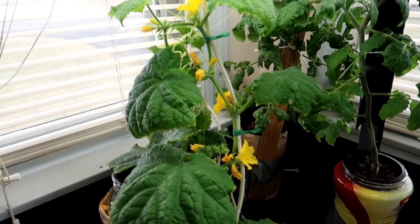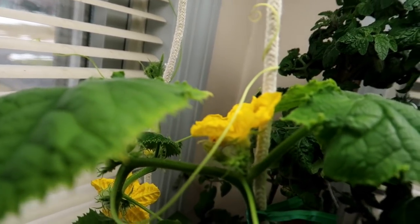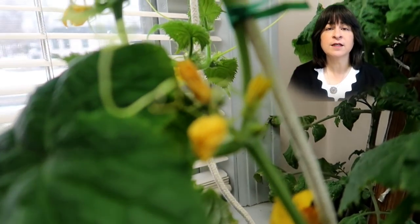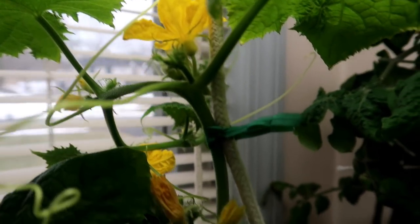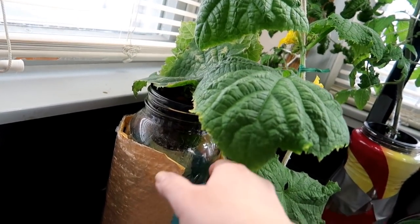So I have to do the pollination myself. The male flowers are just flowers on the plant with nothing behind them but the stem. At this point I only see male flowers — I haven't seen any female flowers yet. You can recognize female flowers easily: they will have a tiny fruit — in this case a cucumber — behind the flower. Now looking at the water level, I can see how low it's dropped, so I'm going to need to top it off.